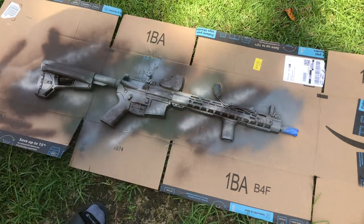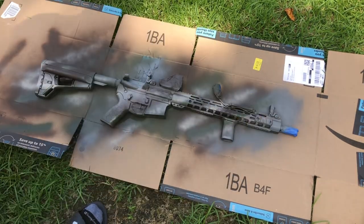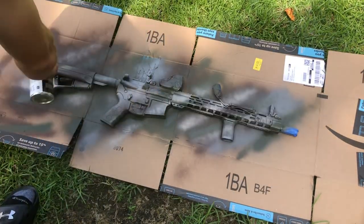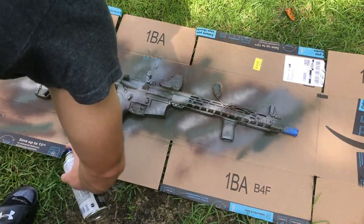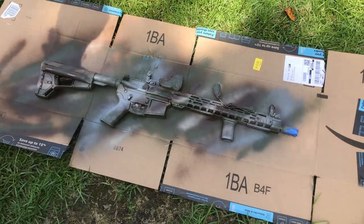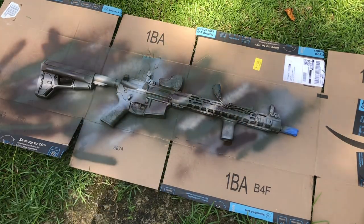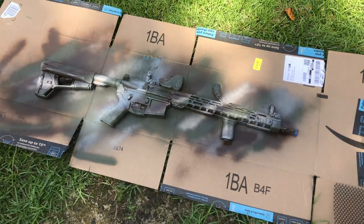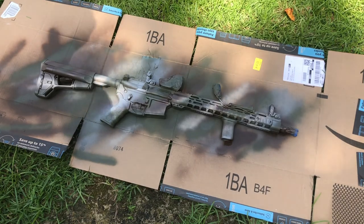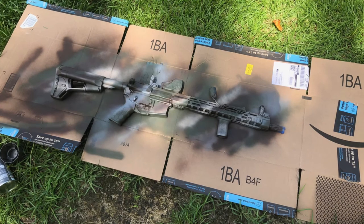With the base done, I go back over with the lighter tan color to add some accents. I wanted the main color scheme to be darker but still include the tan. I also revisit some other colors to touch up oversprays and add to the camo style. You can be as creative as you want here, just keep in mind that anything not covered by the mesh will be painted over in the next step.